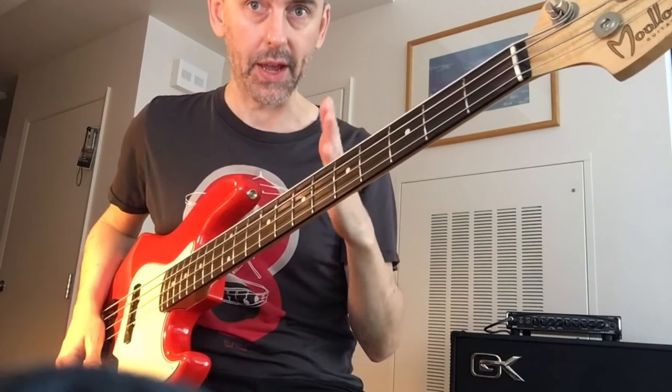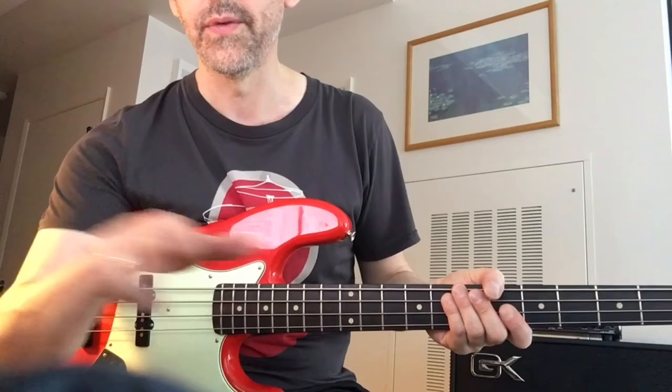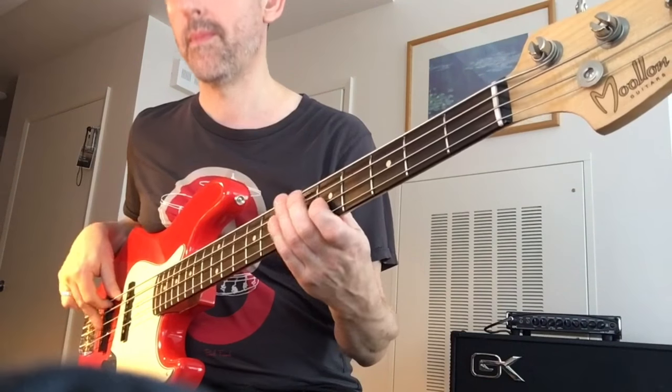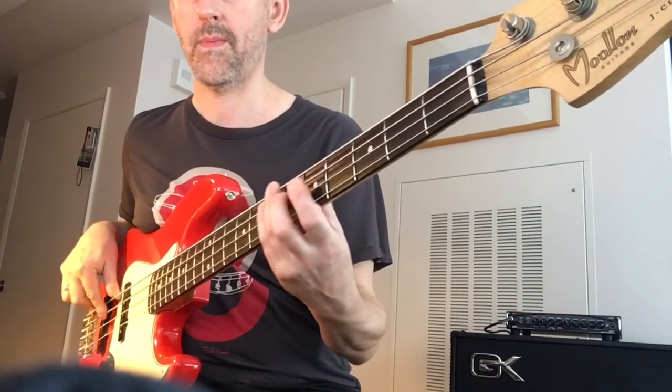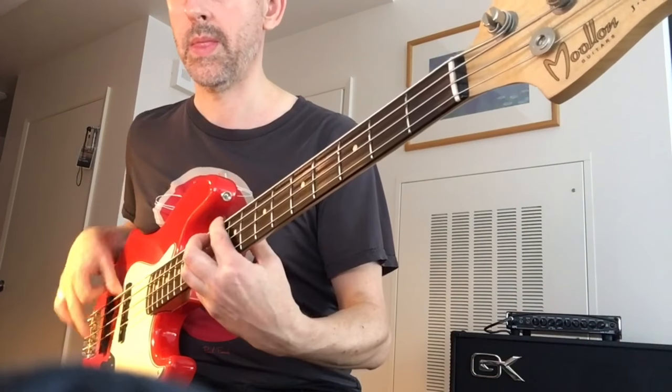The line now has a lot more interest to it because of that little displacement. It still has a nice groove and a nice pocket, but now you create a little surprise for the listener. The drums don't have to follow that — it's actually cooler if they don't. Suddenly the bass line just turns around and then comes back.